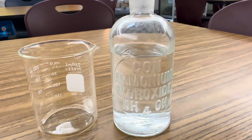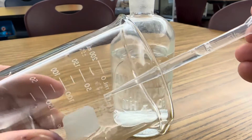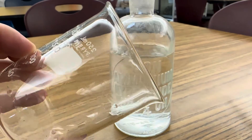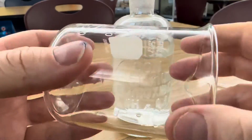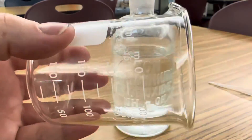In the same way, take your other empty beaker and put a few drops of ammonium hydroxide along the wall, just like you did with the hydrochloric acid, and then roll it around so it coats the wall of the beaker.